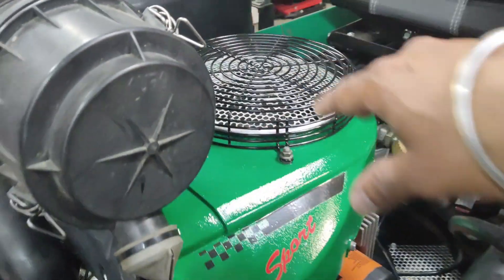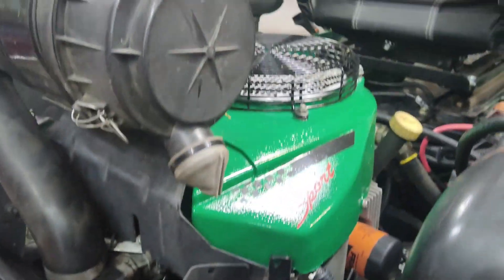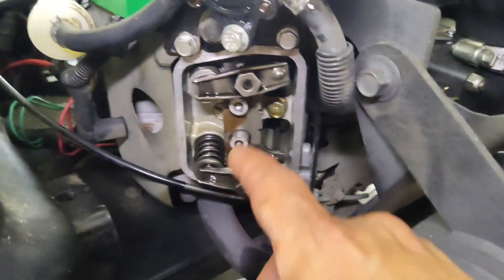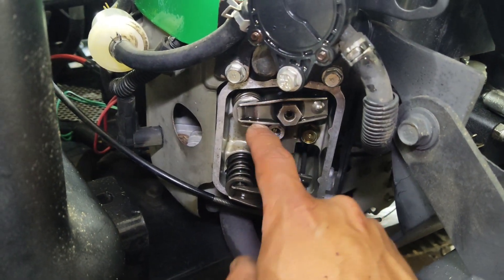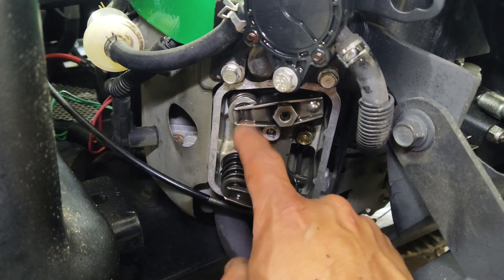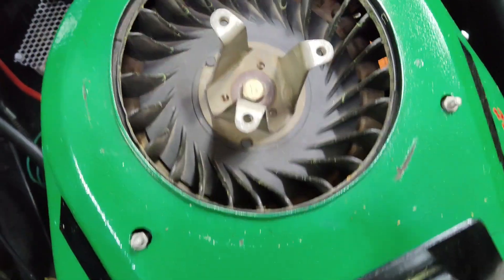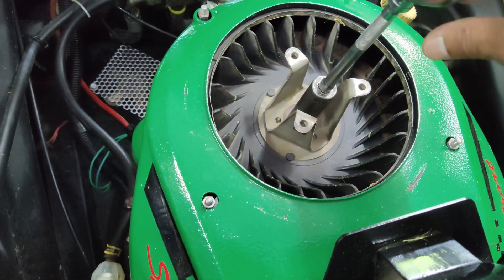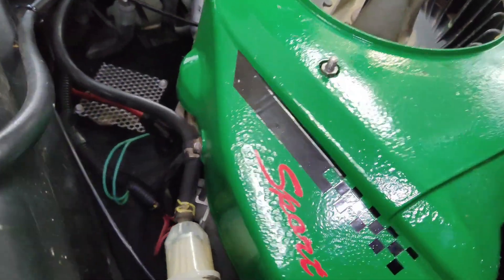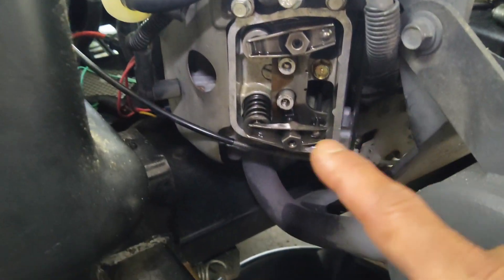One thing I forgot to do earlier was remove the cage on top so we can rotate the motor. With the rocker covers removed, that exposes the rockers — you can see how loose this one is. There is a 17-millimeter bolt right in the center; we'll put our socket on it to rotate the motor.